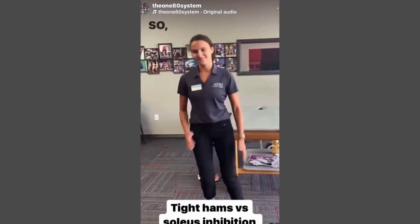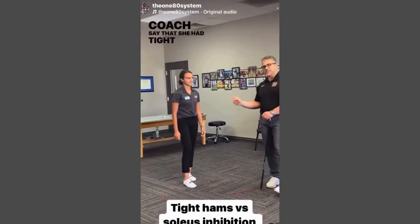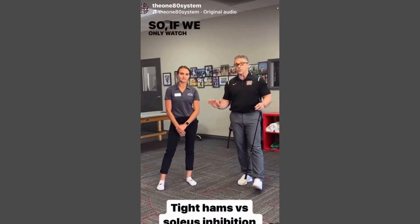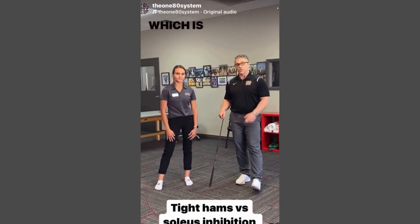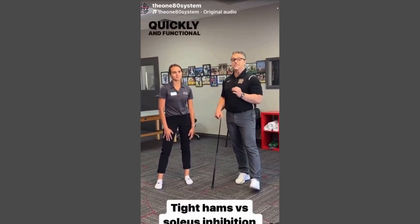So this is a jog. When I asked the dad when the personal trainer or coach said she had tight hamstrings, he said it was when he watched her run. So if we only watch her run, we could fall for tight hamstrings — when actually this is a dorsiflexion problem. Which is why you must screen everything, test everything quickly and functionally.